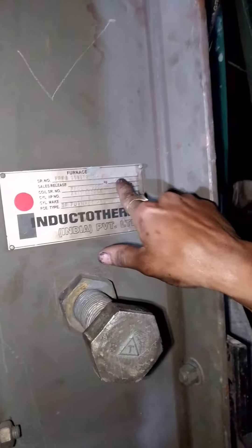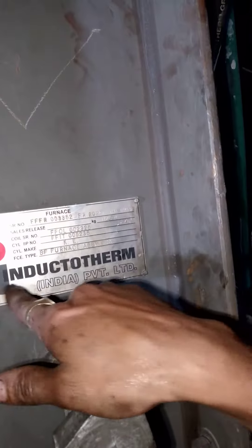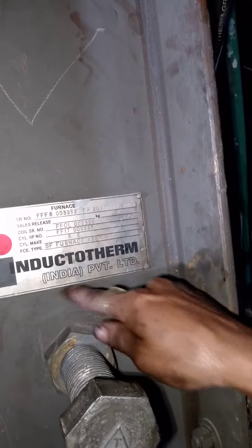This is a crucible furnace. It is a 100 ton furnace. It is a company named Indocratrum India Private Limited.